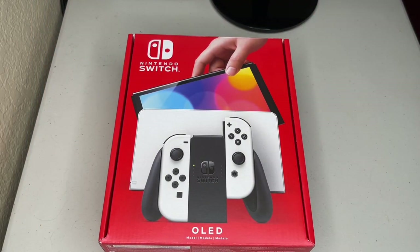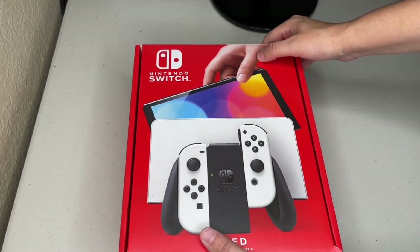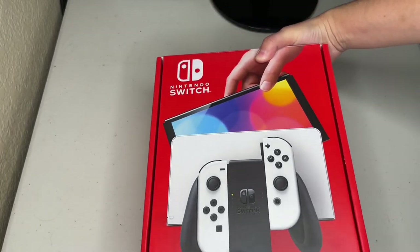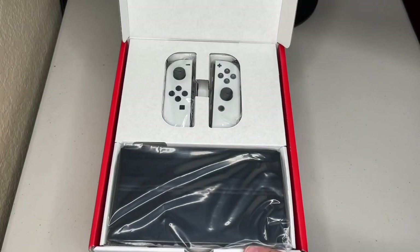Hey everybody, we're going to be doing an unboxing today — it's going to be of the Nintendo Switch. And there it is, this is the Nintendo Switch OLED.